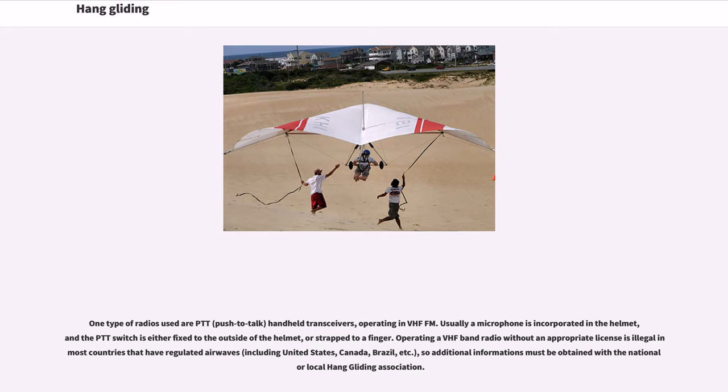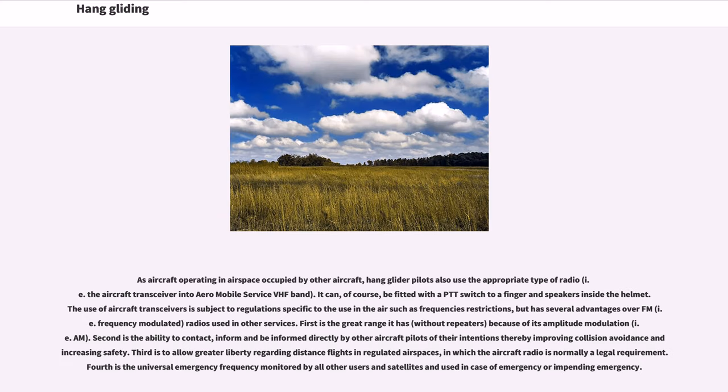Operating a VHF-band radio without an appropriate license is illegal in most countries that have regulated airwaves, including the United States, Canada, Brazil, etc., so additional information must be obtained from the national or local hang gliding association. As aircraft operating in airspace occupied by other aircraft, hang glider pilots also use the appropriate type of radio — the aircraft transceiver in Aeromobile Service VHF-band — which can be fitted with a PTT switch to a finger and speakers inside the helmet. The use of aircraft transceivers is subject to regulations specific to use in the air, such as frequency restrictions, but has several advantages over FM radios used in other services.